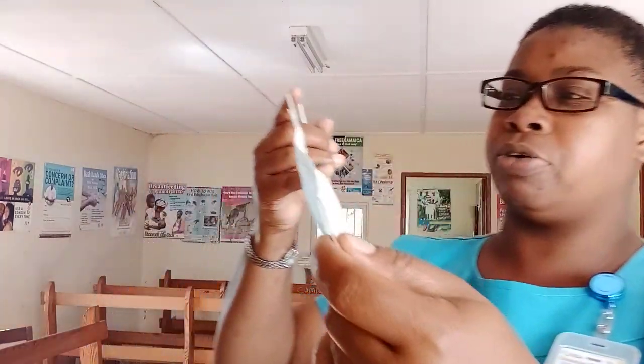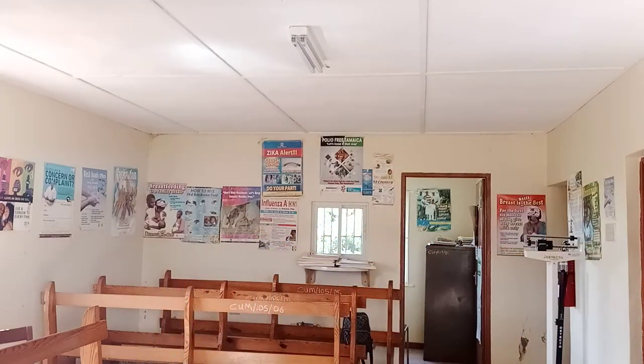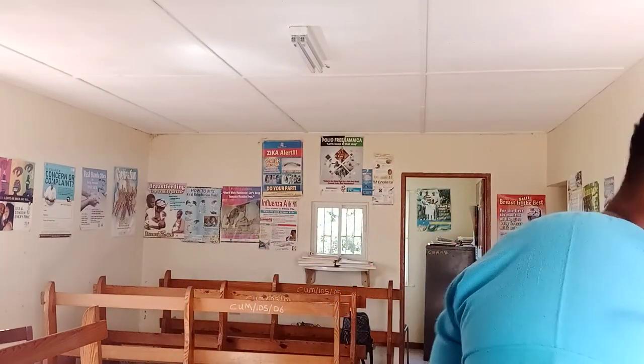Now get your mask — here it is. There's a right side and a wrong side, so you turn the right side out and put it on your face, looping it over your ears. You can then sanitize your hands again, because you've touched your ears.